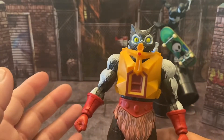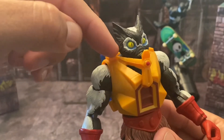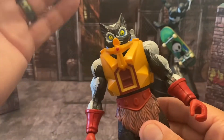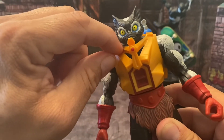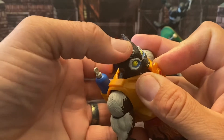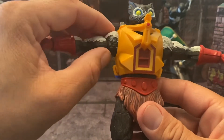Moving on to articulation — he can look up and down a fair amount, though his armor gets in the way. I'm not going to pop the armor off because it's a pain to get back on. He can look side to side and has a little bit of head tilt, though the sides of the armor restrict that somewhat.